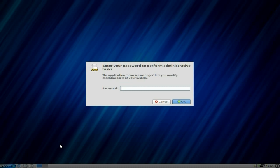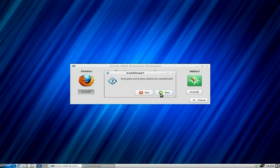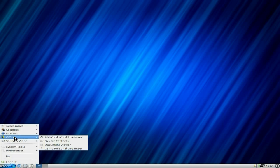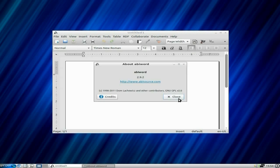We're going to open the Zorin web browser manager — it wants my password. So do I want to install Chromium? No. Opera? No. Firefox? Yes. We want to continue — but there's an error code, so we'll get that another way. I didn't actually try that yesterday, so that's probably why. Under office you just get AbiWord — you don't get a spreadsheet, but I'll come to that in a little while.